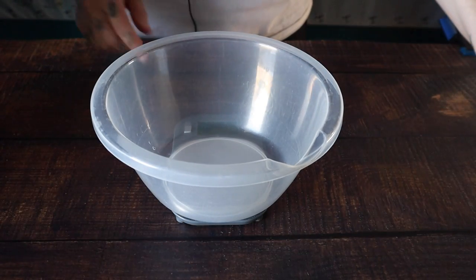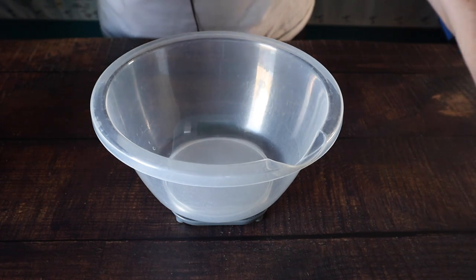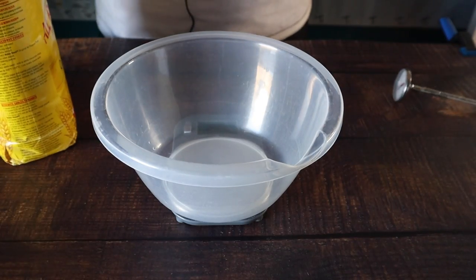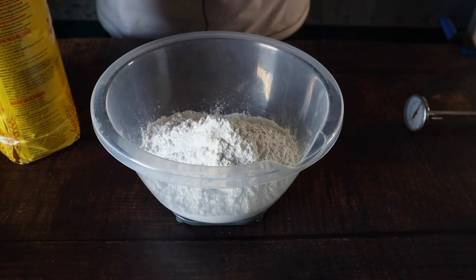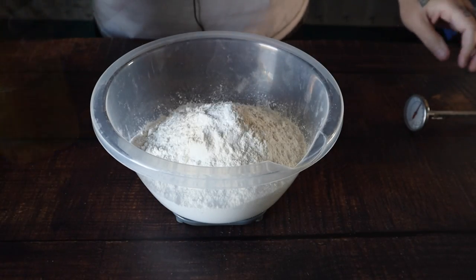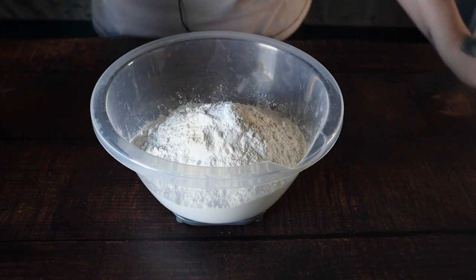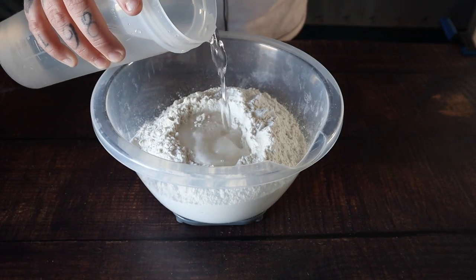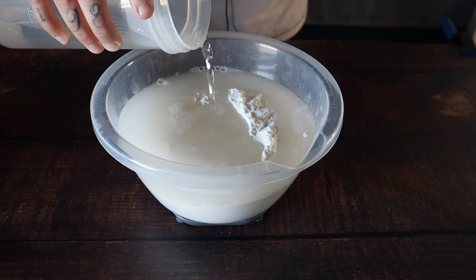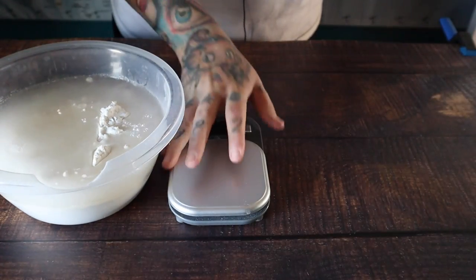We'll add our bowl and tare it back down to zero. I'm going to be adding 500 grams of all-purpose flour, followed by 360 grams of 32 to 35 degree water. Then we're just going to mix this by hand and let it rest for 30 minutes.